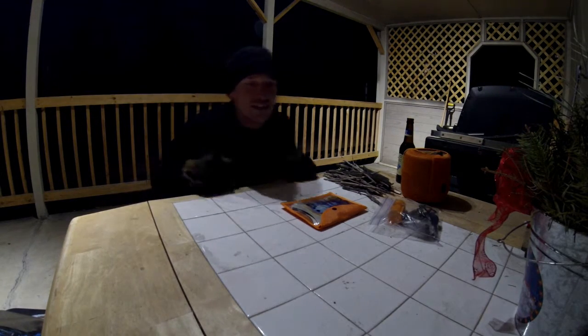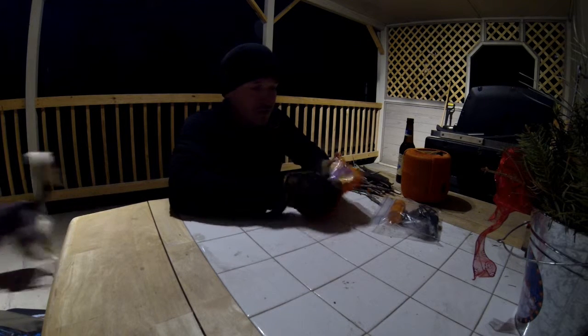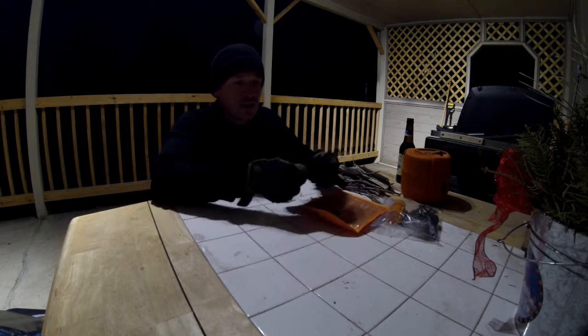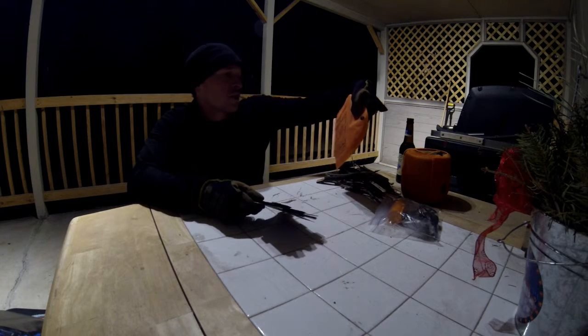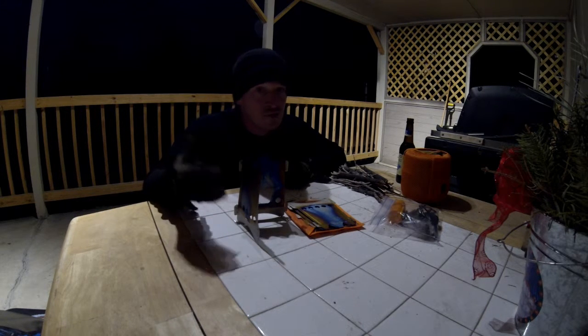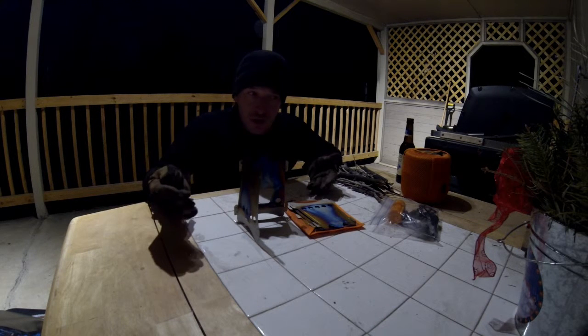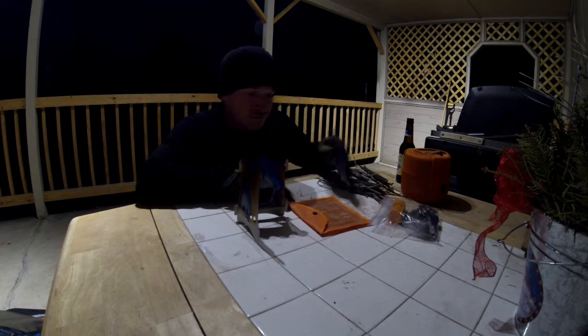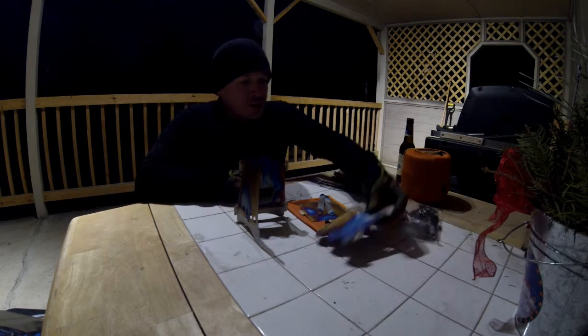Hey, what's going on guys, this is Nick doing a quick review on the Emberlet stove. It's a lightweight titanium stove that you can take out backpacking. It weighs six ounces exactly — I weighed it on the digital scale. I bring it around if I'm going into a place where there's a fire restriction on open fires, which if you read the rules it says you're allowed to use a stove.